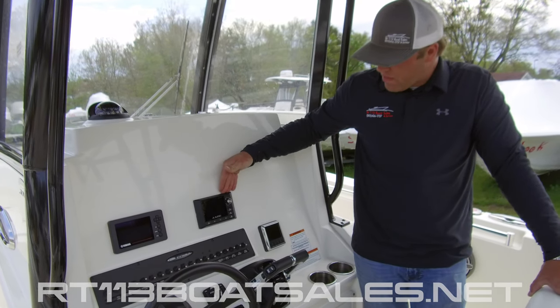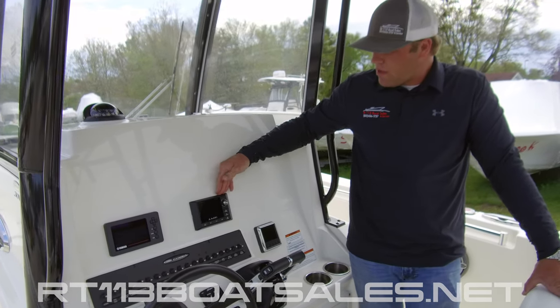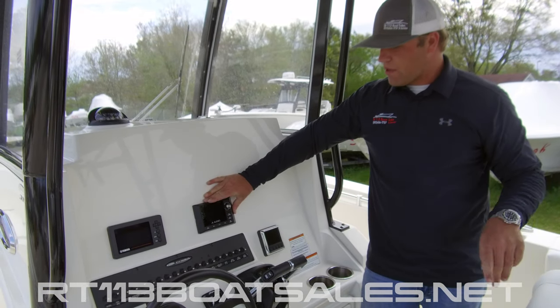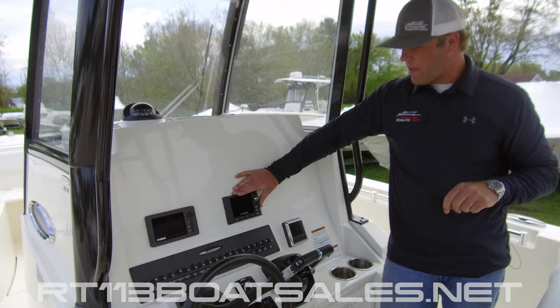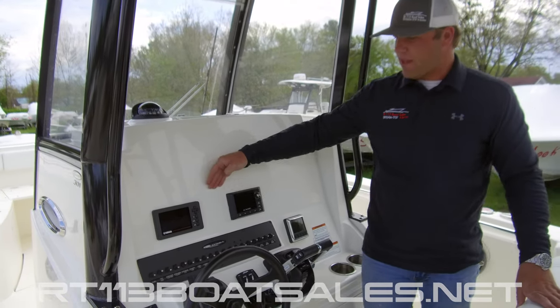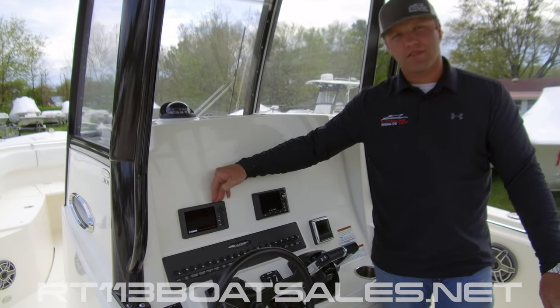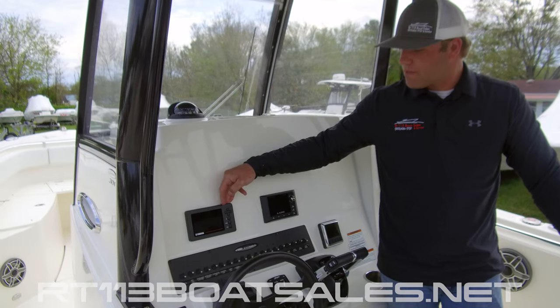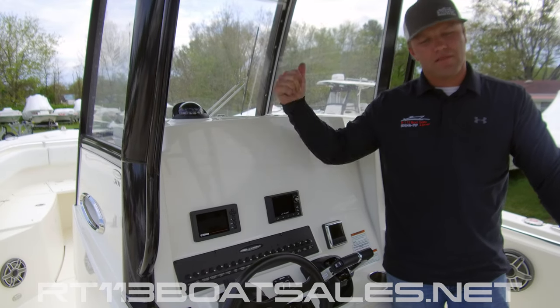Right above that, we have our MediaMaster 100. I'm going to link another video on just the MediaMaster 100 down in the About section to walk you through how to pair phones and all that kind of stuff on that. And last but not least, our Yamaha 6YC gauge, which we'll also have a video link down in the comments section. With that said, let's move up to the bow.